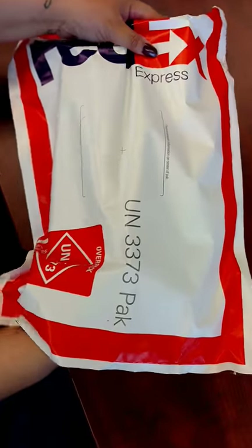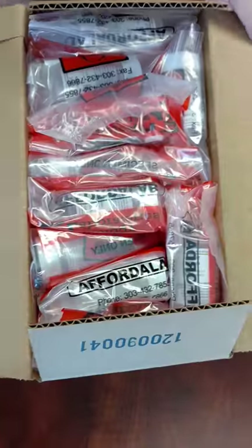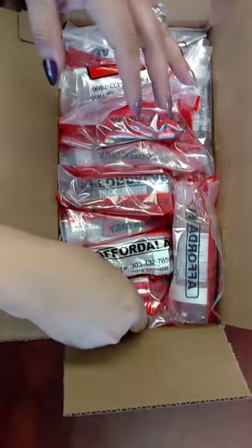Go ahead and take it out of the FedEx bag. And now open that up. And now count how many are in there. Take them out and count.